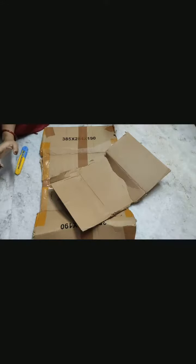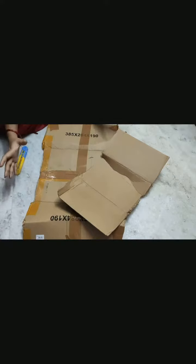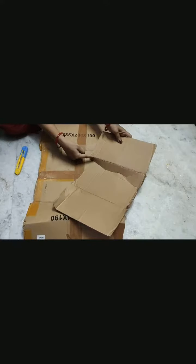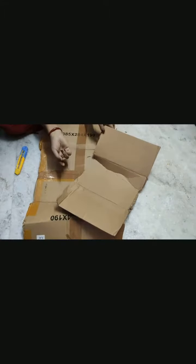I will remove the material from underneath the bag. I will take note of the size of this thing. I will cut it at 2 inches, 2 inches, 2 inches, and 3 inches. I will show you how to cut it.